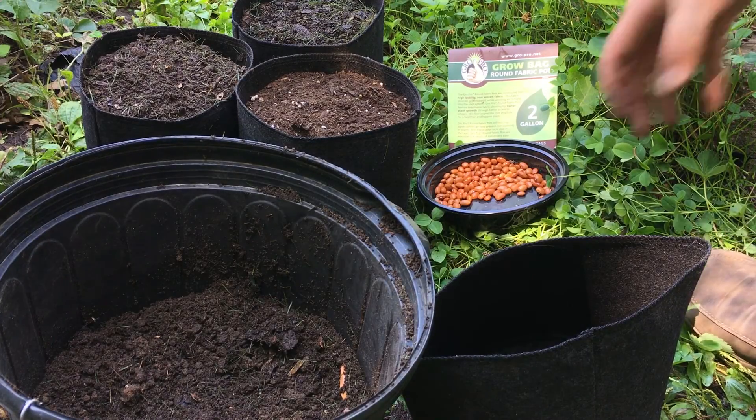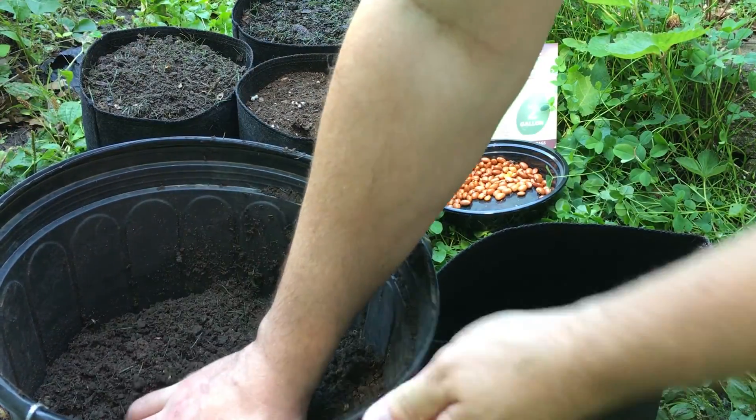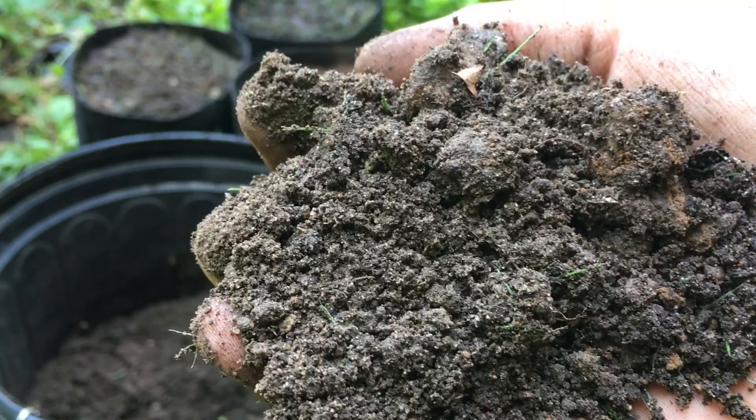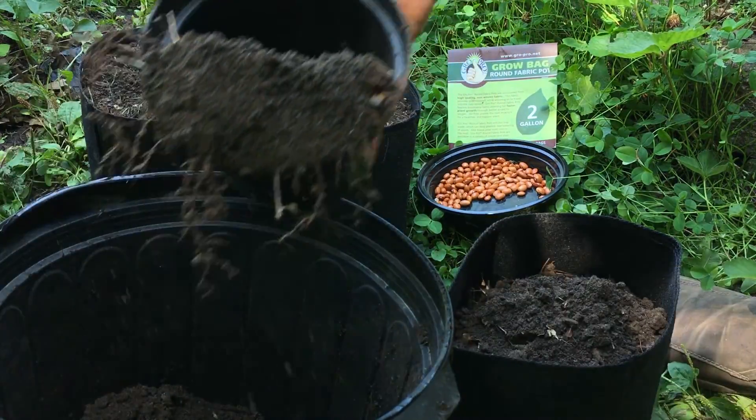Now for the last one we're just going to use plain native soil. Let me give you another look at this to show you the quality of it — it's a lot of sand, a lot of clay.